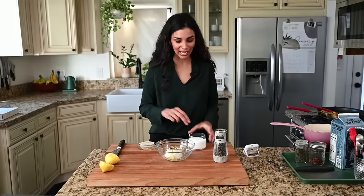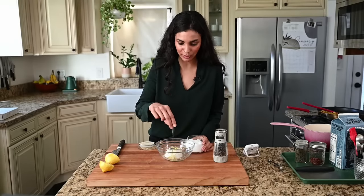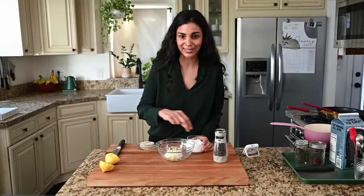If you have general cooking questions or questions about anything else, save those until we're done with the recipe and we'll definitely get to those.